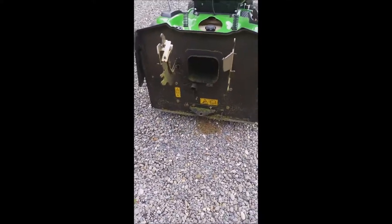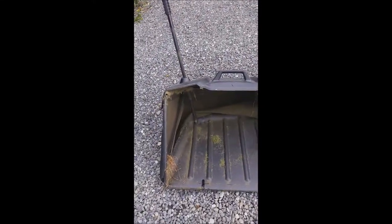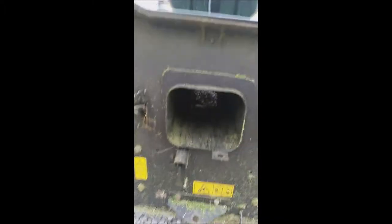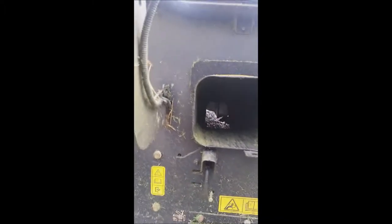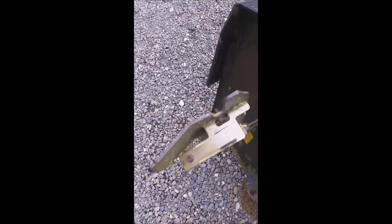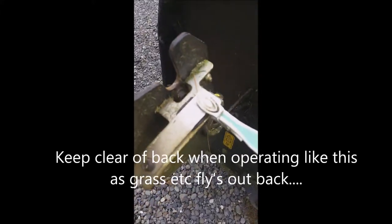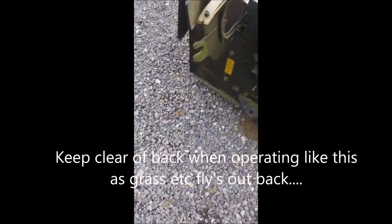Now the back end. I've taken the catcher off because sometimes the grass is too wet and it won't shoot into there properly. It comes out of that hole there. If you do that, you've got to — this thing here — it's a bit illegal, but put a clothes peg on it to keep the contacts shut. And then you can cut grass.